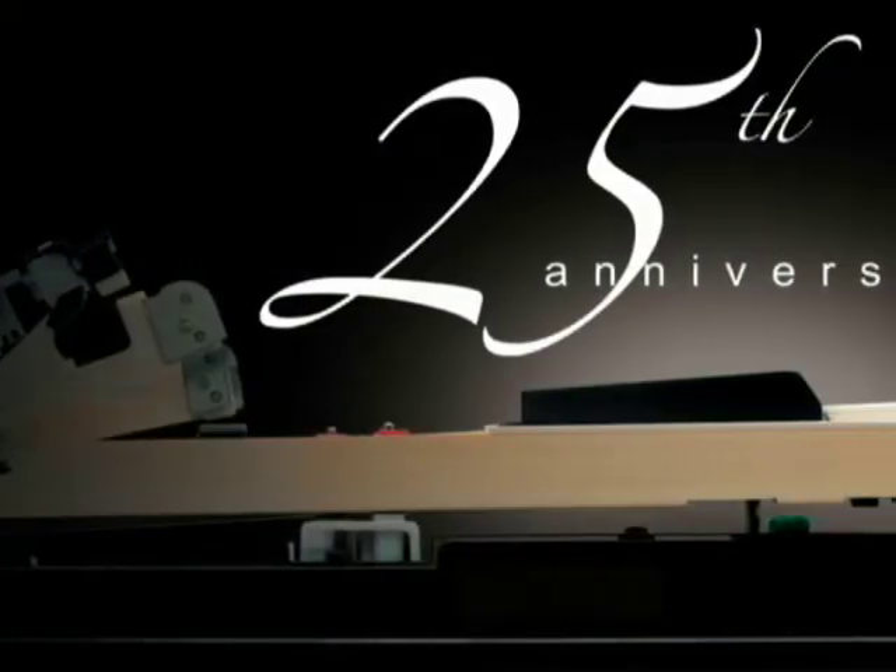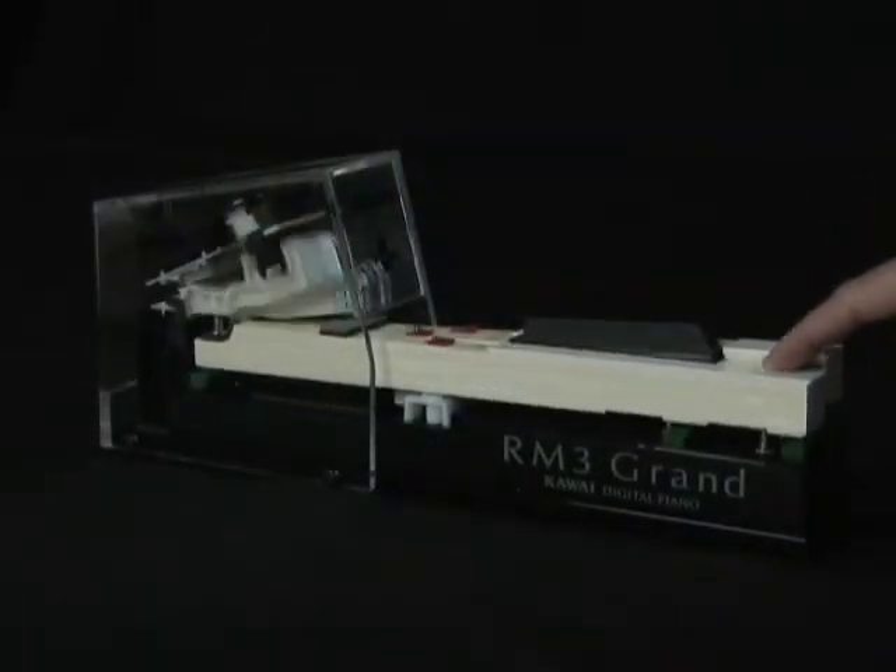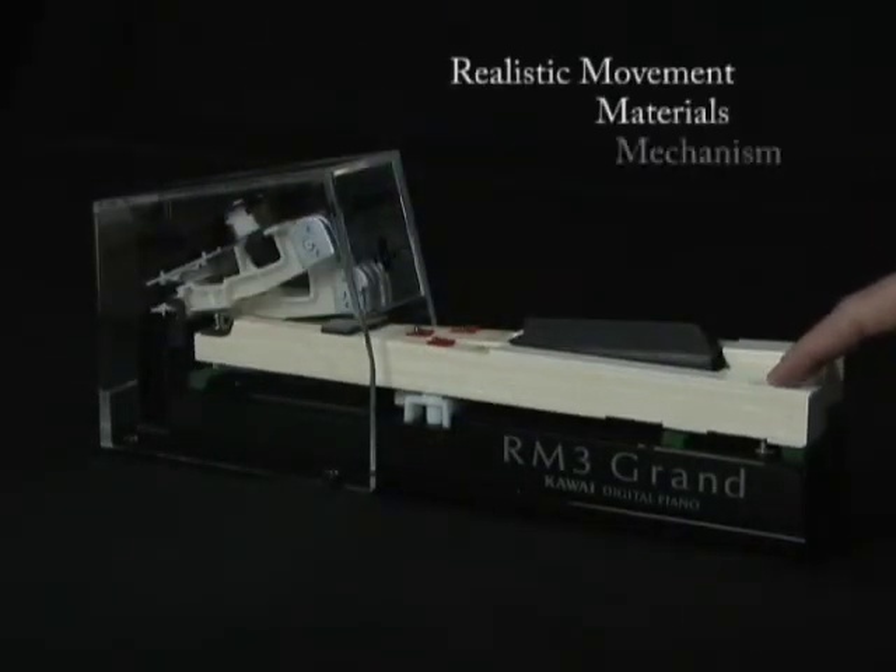We'll have more on the sounds and features in just a moment. But first, let's take a look at the primary function of a digital piano, which is to be, well, like a piano. Inspired by our company's 80 years of experience in building fine acoustic pianos, Kawai Digital Piano Engineers focus on the two most important elements of any piano: tone and touch. For 25 years, Kawai has pioneered the use of real wooden keys in a digital piano action. These Concert Artist instruments utilize our new RM3 action. RM3 stands for Real Movement, Materials and Mechanism.